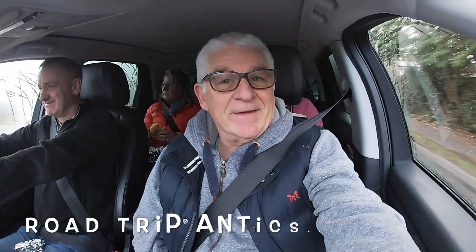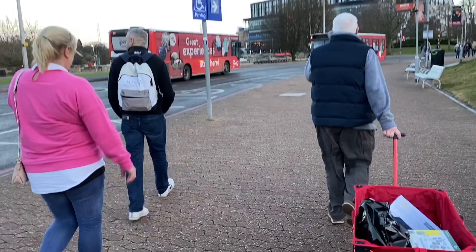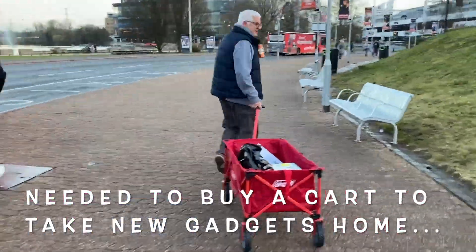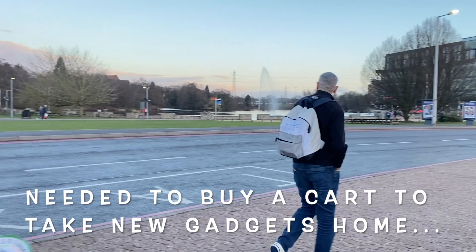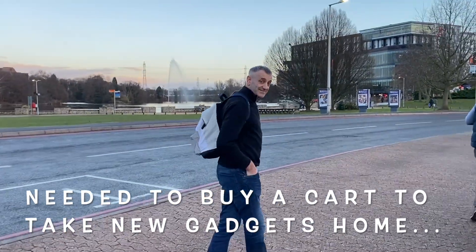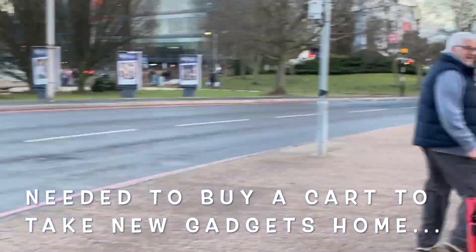We're not in the vans, we're in the Chelsea tractor enjoying the breakfast there. I've got a sticker! Have you been shopping? Yes, I've spent lots of money. You've spent lots of money - lovely!